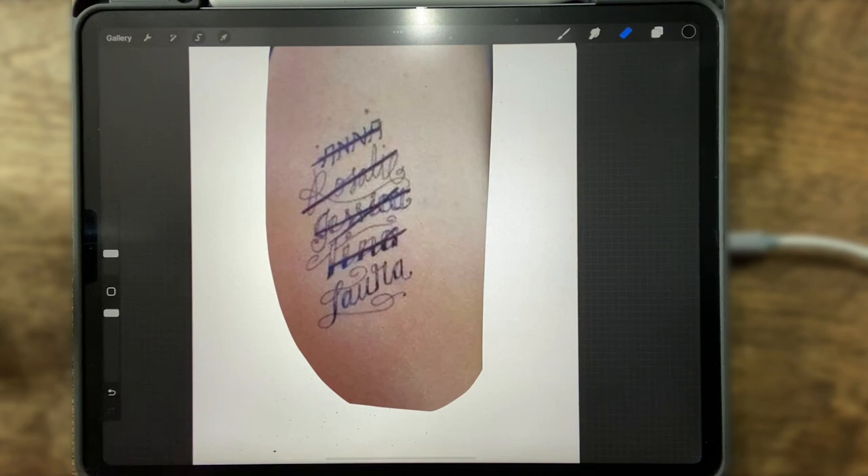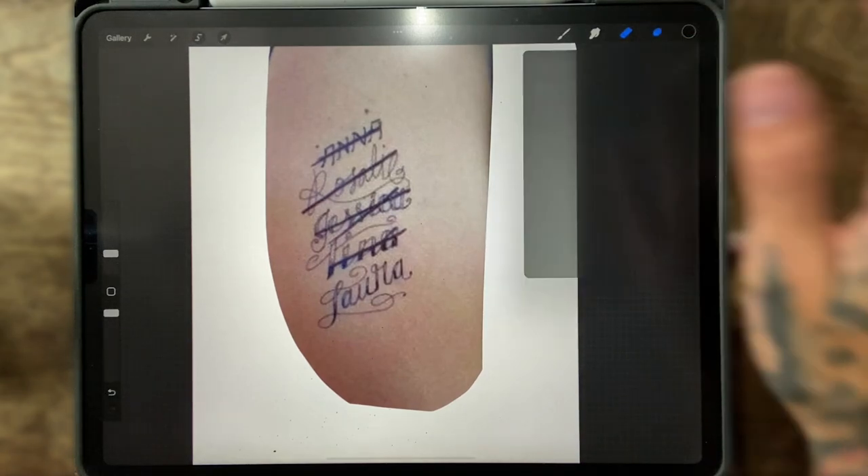Another thing: any cover-up is obviously going to have to be dark, especially with heavy lines like this. Unless they go get a couple sessions of laser removal first, more than likely it's going to have to be darker. Now that we've gone over those things, we can get into how to draw for a cover-up.